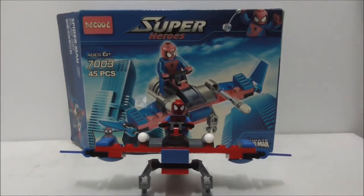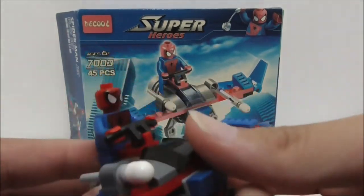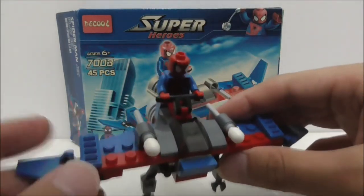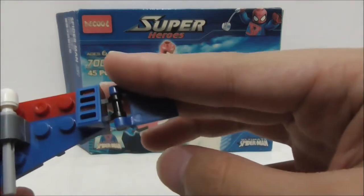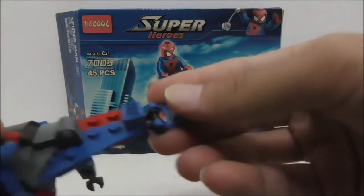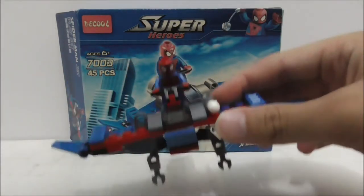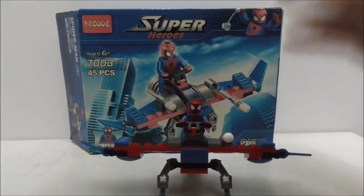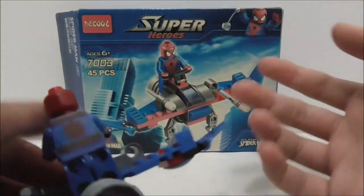Overall, the figure is pretty good — the printing and stuff are fine and the build looks nice. The quality is okay but not that great because there's some excess plastic on here. The flick fire missiles do work. If you can find the Shingyuan version of this set I recommend getting that because Shingyuan has better quality, though I believe Shingyuan's Spider-Man doesn't have a back head printing.